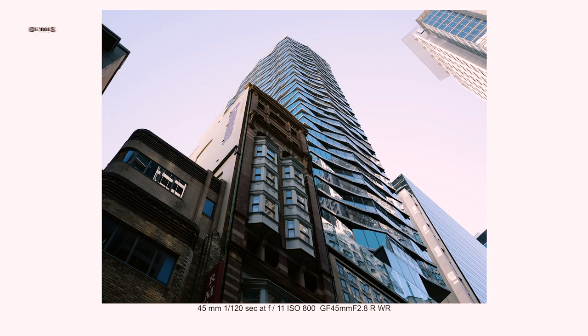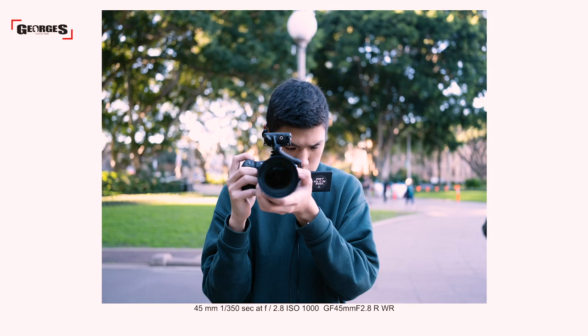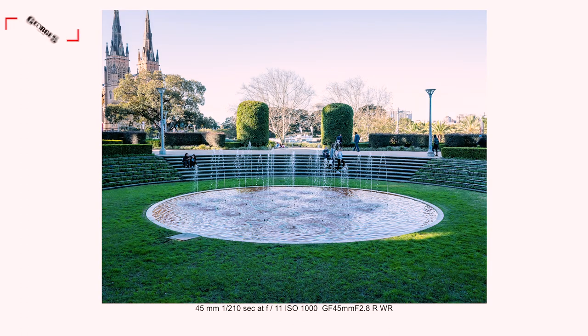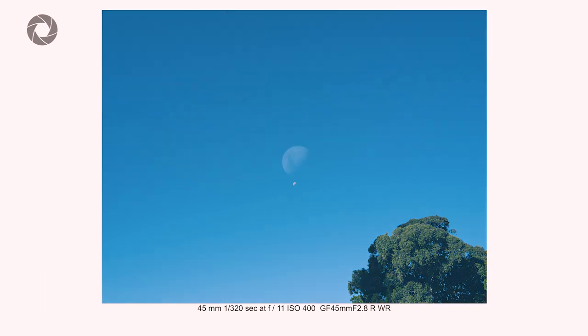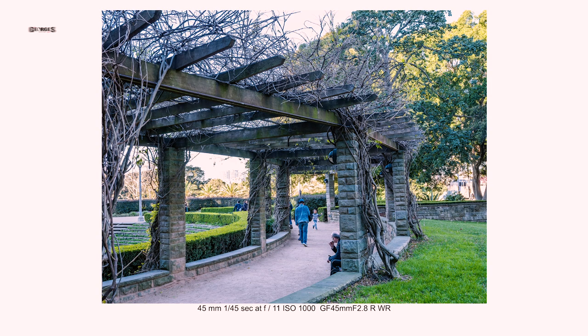Sample images were shot using the GFX 100 with 110mm and 45mm lenses. The image quality is superb — the 102 megapixel sensor delivers photos filled with colour, depth, and detail. The dynamic range is amazing; we were able to recover blown-out highlights and shadows without losing detail. We also tested how much you can crop a 102 megapixel photo and the answer is: a lot. The crops are impressive and the detail preserved is incredible. All photos were processed in Lightroom — Capture One was not tested and may yield different results.